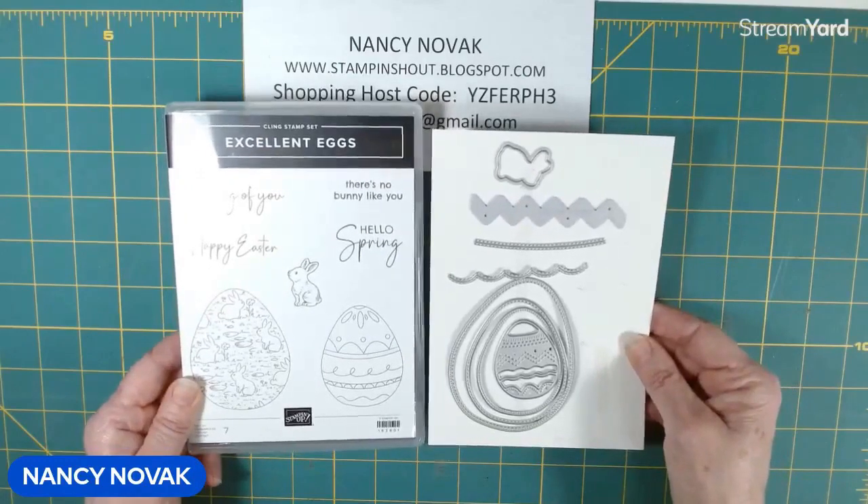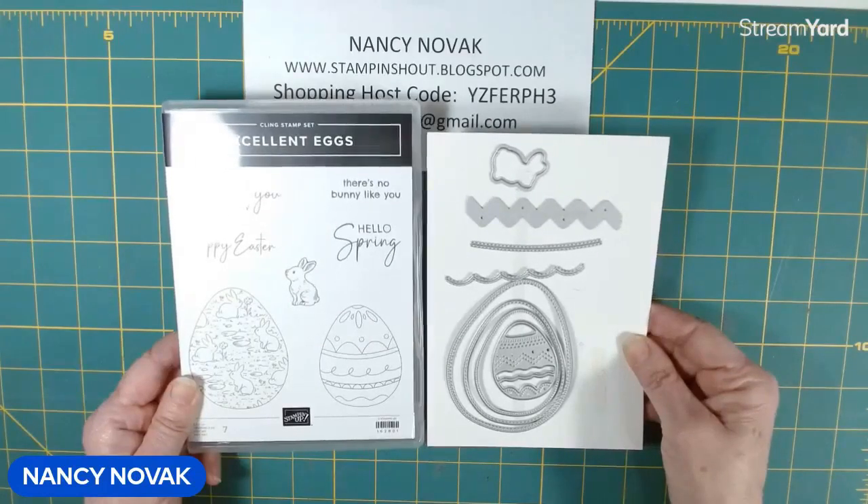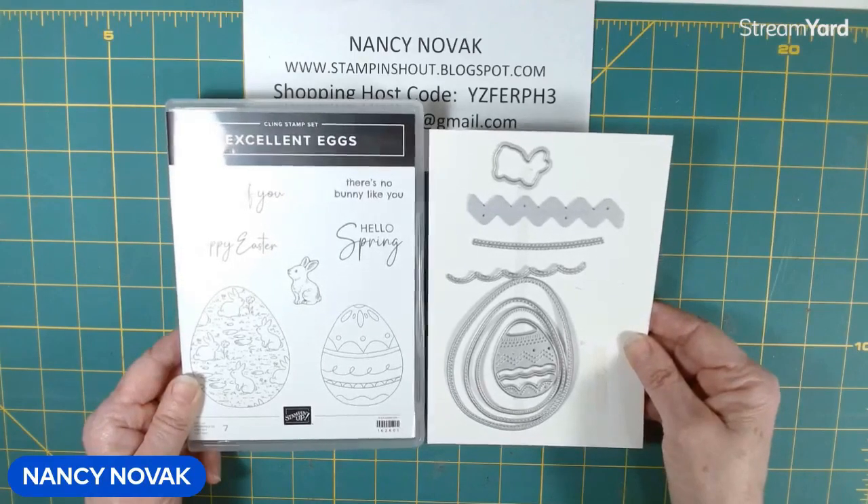For those of you considering this bundle for your Easter card making, now's the time to act. The celebration ends in just two days, February 29th. So don't miss out on the opportunity to earn a free celebration item with your purchase and grab this bundle before it's gone.